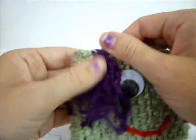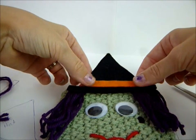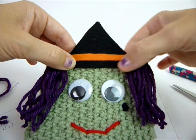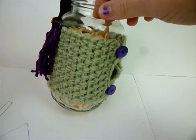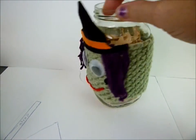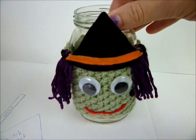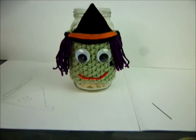Then you take your little hat and hot glue it, starting in the center. It doesn't have to be perfect - I think that's just fine. There is your cute little witch cozy! I put it on a mason jar because I didn't have a cup handy. I added some purple buttons. Maybe next time I'll make the brim a little fatter to cover the hair more, but I think that's cute. Hope you guys like it - send me some pictures and some ideas. Thanks, bye!